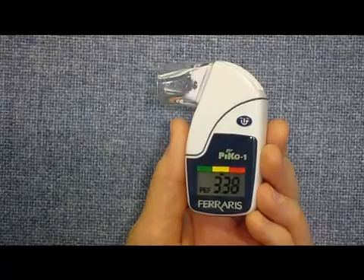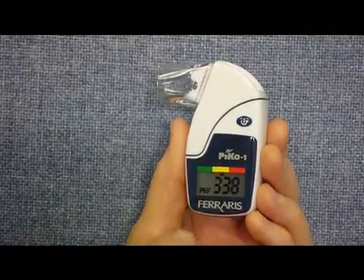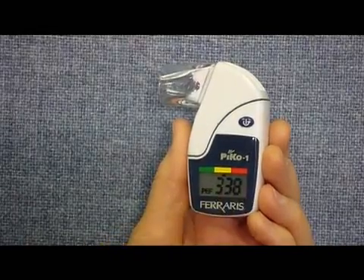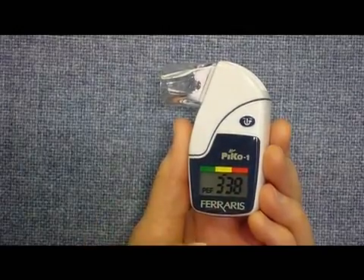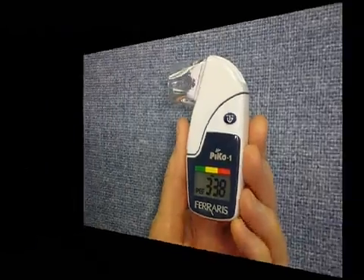When it comes to recording your results, after each test you're going to record the FEV1 — not the peak flow, but the FEV1. It's the one with the decimal point in it. So in this case I'm going to record 2.26 as my FEV1 for that maneuver. And I'm going to do five maneuvers and record them all.